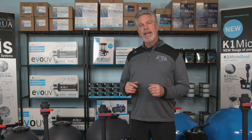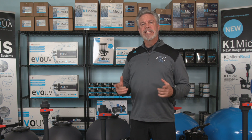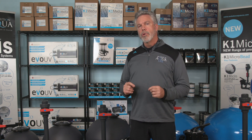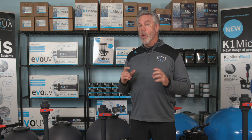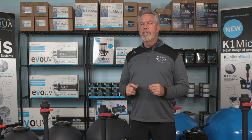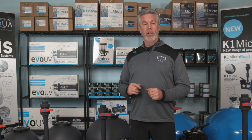These filter feeders grow within K1 micro media due to the size and shape of the media. They consume small particles in the water and do not grow in all types of media, which is one of the reasons this filter has an upper edge on other filters available on the market.